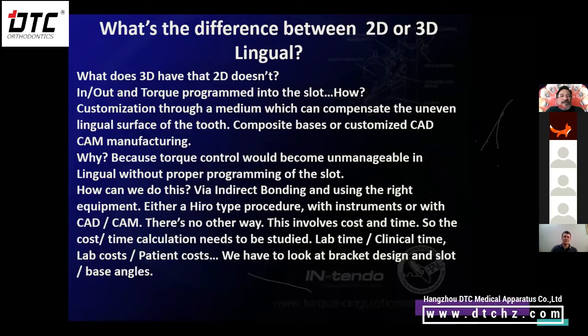What does 3D have that 2D doesn't? In-out and torque programmed into the slot. How do we do this customization? Through a medium which can compensate the uneven surface of the tooth. On the lingual surface it's a very uneven surface, so composite bases are made and the programming is in the composite base. Or if you go to CAD/CAM manufacturing, the base made on the CAD system provides the customization and where you position your bracket to be welded to the base.